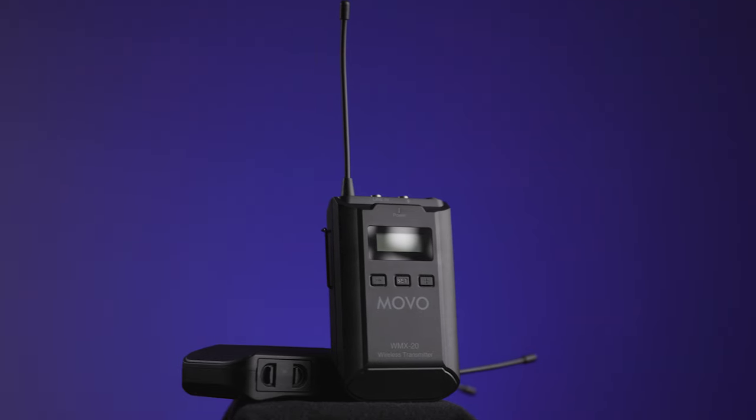Before I get started, I did receive this wireless lavalier setup from Movo for the purposes of making a review, but Movo is not paying me and they have no say in what I put into this video. All of the opinions I express here are my own opinion and experience with the product.